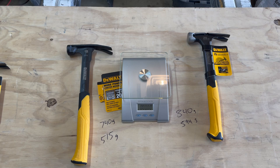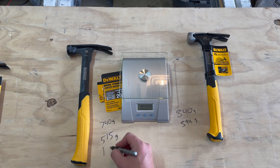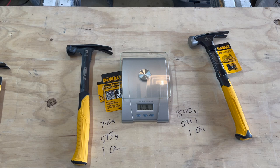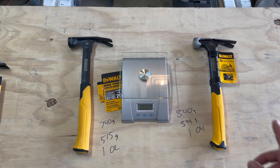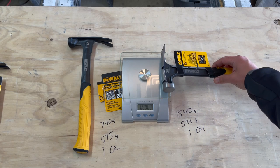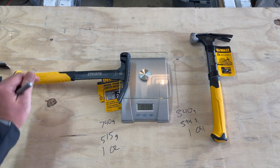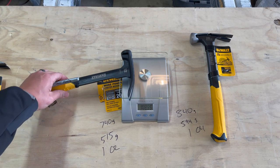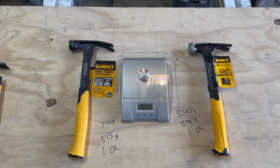So to write this down: this one was one pound, two ounces for the hammer head — sorry, someone called my phone in the middle of filming and it cut off the recording. The hammerhead weight on the 12-ounce is about one pound, two ounces and on the 20-ounce is about one pound, four ounces. The head weight is pretty close, which will definitely help explain why the 12-ounce might feel like a 20-ounce.